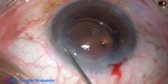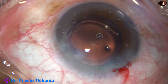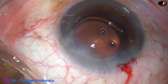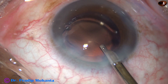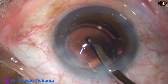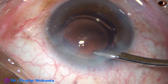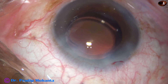The side ports are closed by hydrating the corneal stroma on either side of these stab incisions. A final lavage of the anterior chamber is carried out to remove viscoelastic molecules sticking to the corneal endothelium. The anterior chamber is thoroughly irrigated and aspirated, the anterior chamber is formed nicely, and the case is concluded.